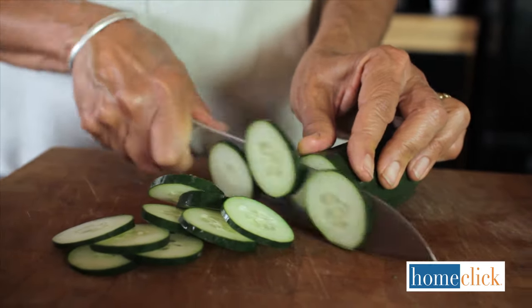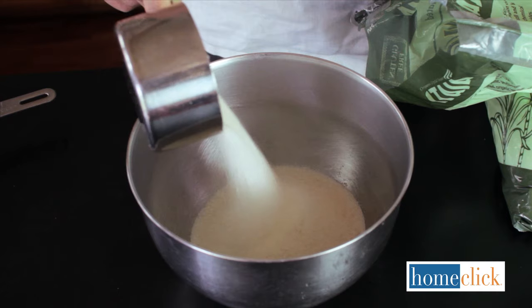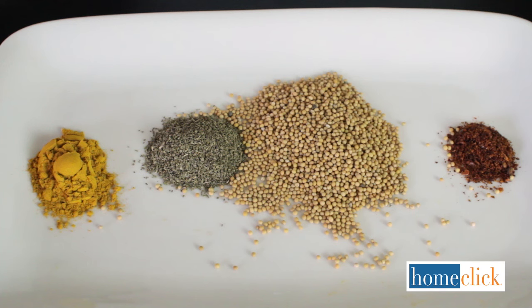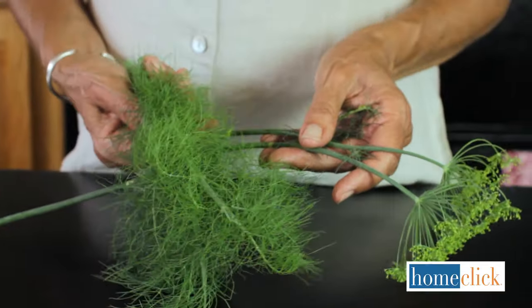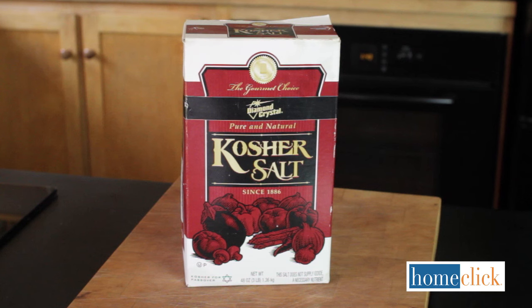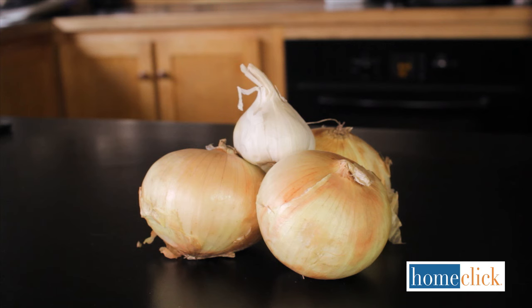For most recipes, here's what you'll need: the freshest, firmest cucumbers you can get; sugar; vinegar; spices like mustard, turmeric, and peppercorns; herbs like dill, fennel, and celery seed; and pickling salt or sea salt. Try to avoid iodized salt as it can discolor your pickles. You'll also want onions or garlic.